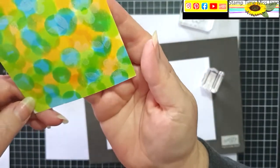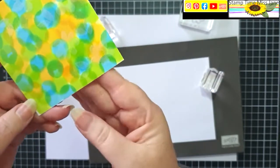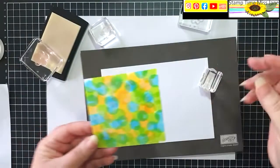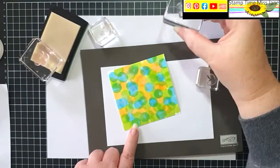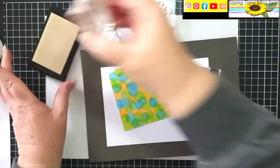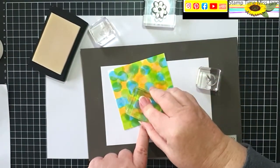If I bring this up and try to turn it on the side, I don't know if you can actually see where I've been until I use my heat tool to heat this up, but I am just randomly making a floral, flowery, leafy pattern.